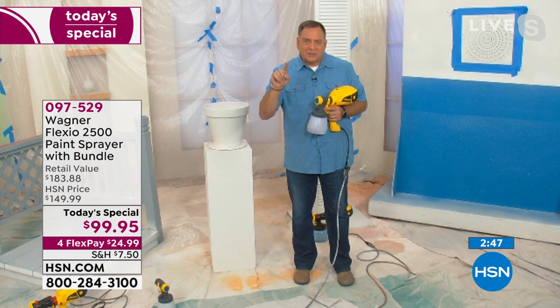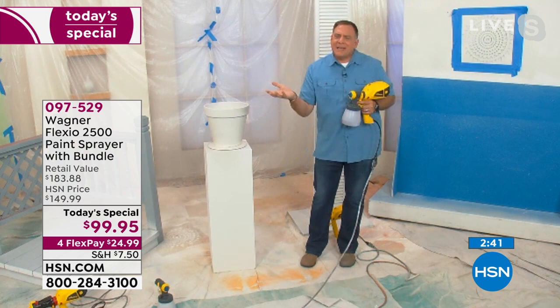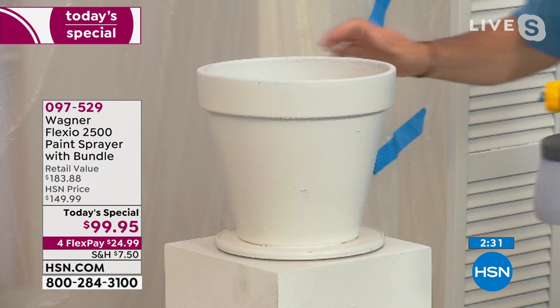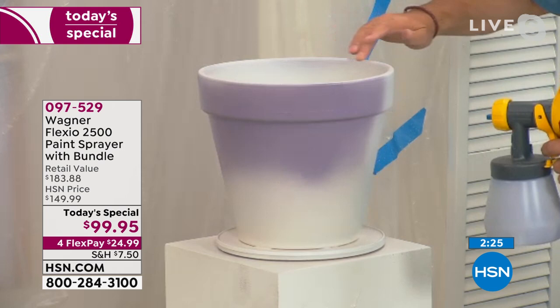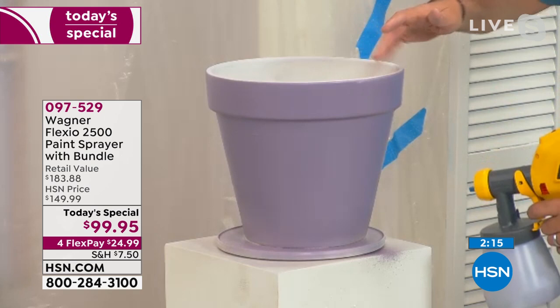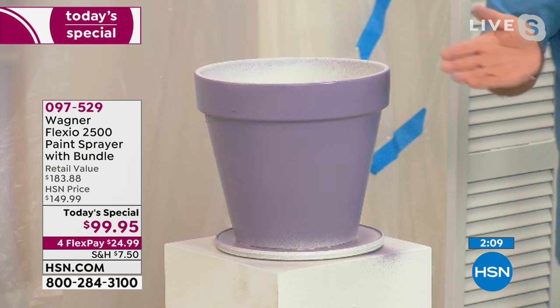Crafters absolutely love this. Here's a nice flower pot — I'm going to upcycle this and give it a nice fresh coat of paint. I'm going to turn my Wagner on just like this. It's so easy to do — it gets on there. Remember, you can use chalk paint, milk paint, anything like that if you're a crafter. My wife Kelly's a big crafter — her eyes lit up when she saw this because it is so easy to do. Anybody can use this. Look how fabulous that looks, and it took me seconds.